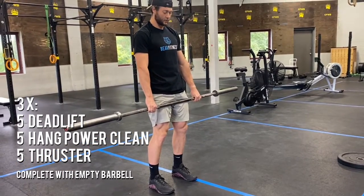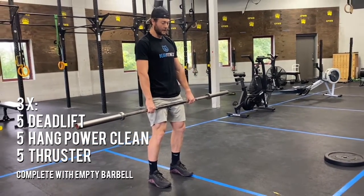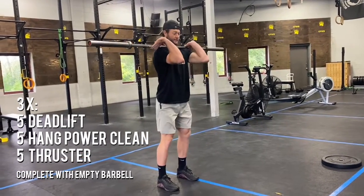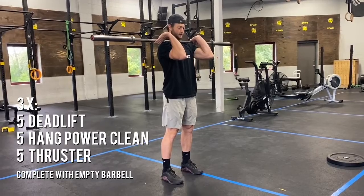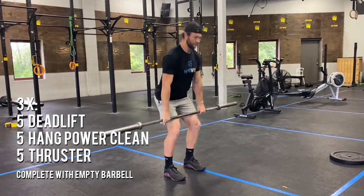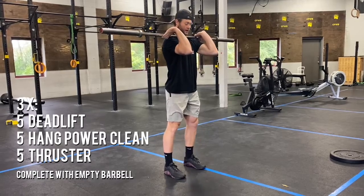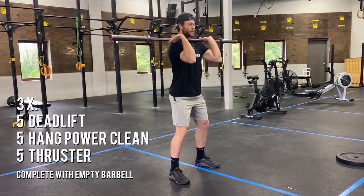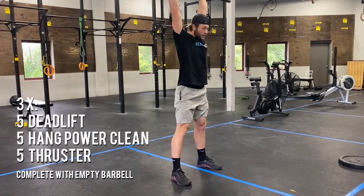After five deadlifts, you're going to work through five hang power cleans — making sure we're hitting pocket, getting down into that hang, and being fast to the top. Elbows through in the catch, butt down as we catch. Then after five hang power cleans, we're going to hit five thrusters — full squat into that press.